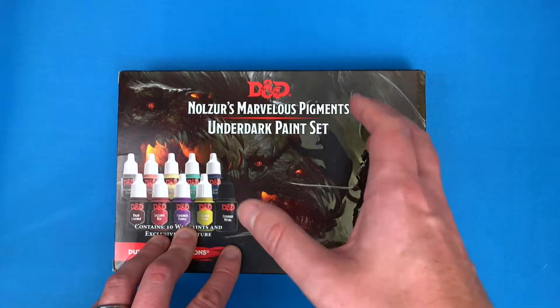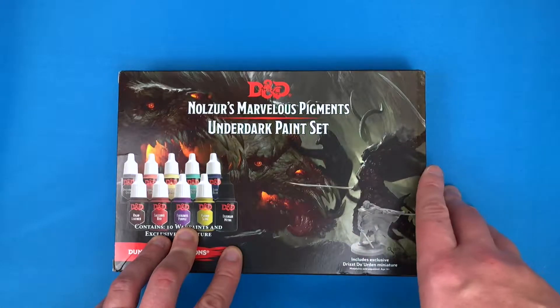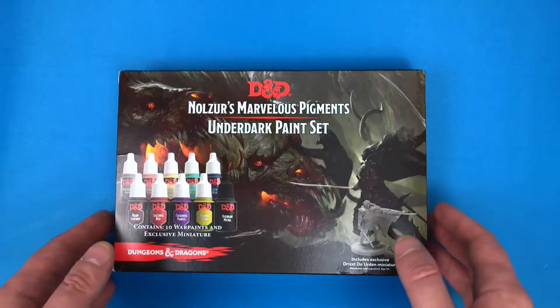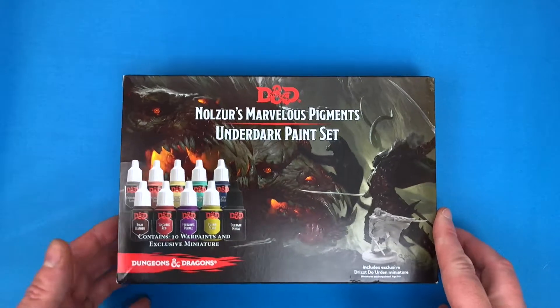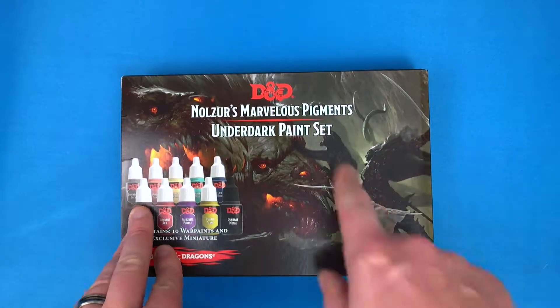They aim paint sets specifically at games with a palette that just paints a lot of the miniatures in those games in a really good way. This is an expansion on the DnD range — a little subset adding some more colors. If you're painting DnD you might have started with one of the previous sets they've brought out, and this is going to complement that range.